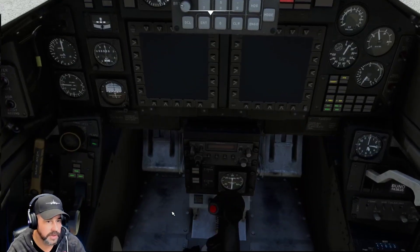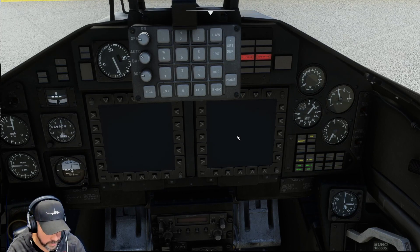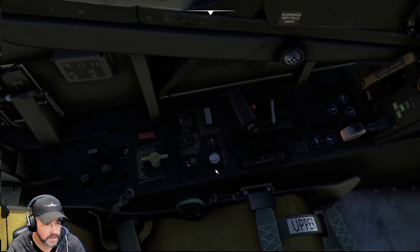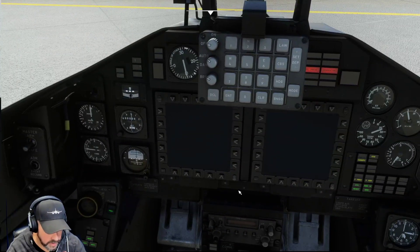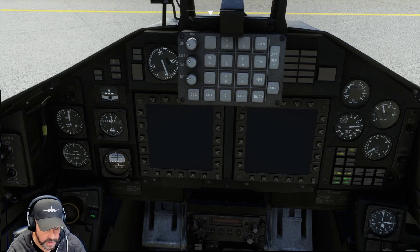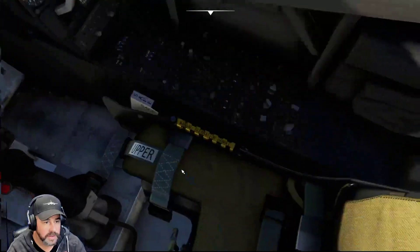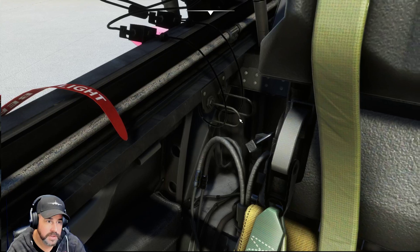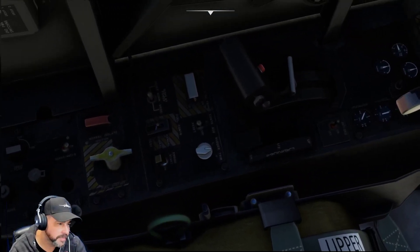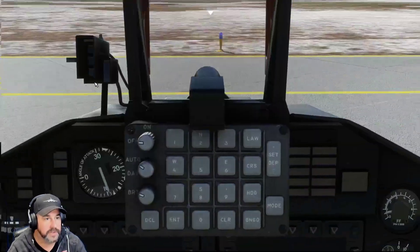Switch engine to on, wait for it to come up to 14 percent. Oxygen. Main thrust power position — wait for engine to spool up. Turn on the oxygen flow. Switch master oxygen on. I think that is the master oxygen right here — yes, that's on.